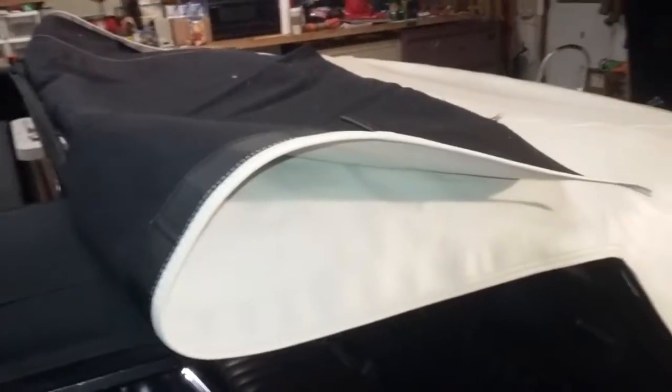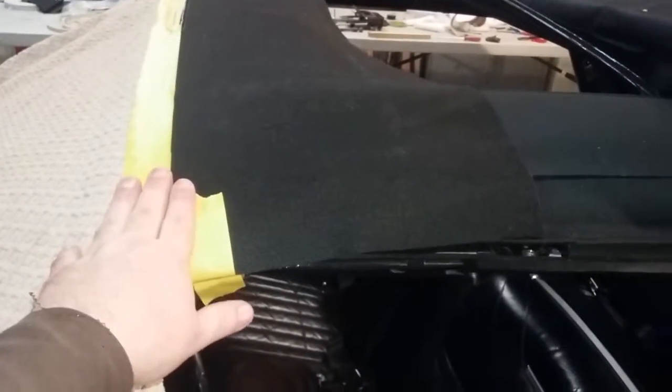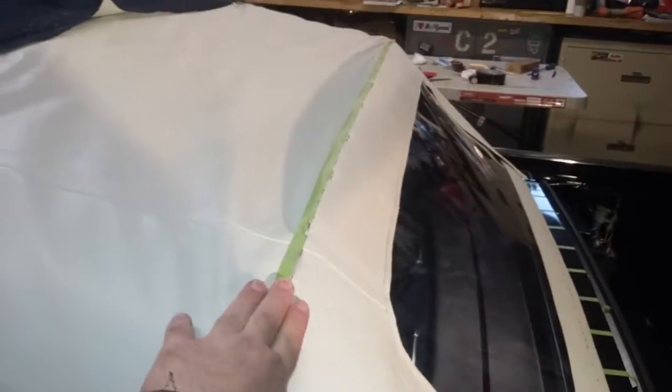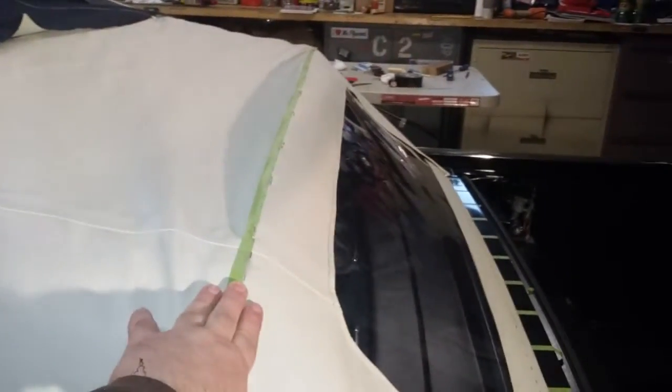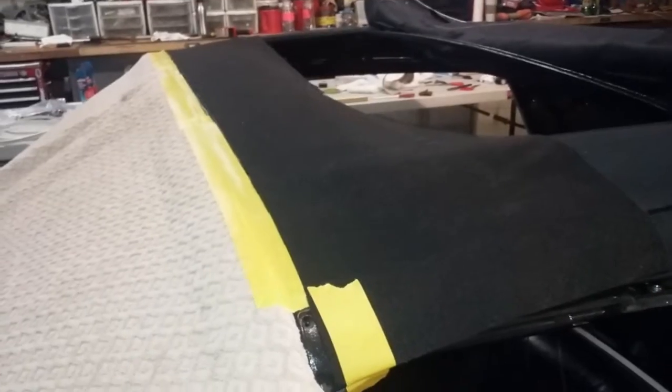I'm getting prepared for the next step, which is snugging up the top frame and stapling it to the front bow, or to the header. I may go along the back and put more staples in before I do that — I wouldn't want those staples to pull out. I'm going to pull it tight to the front header and staple it in place, just some temporary staples.